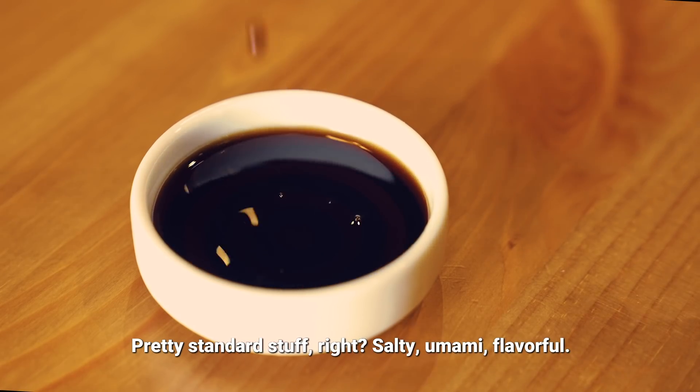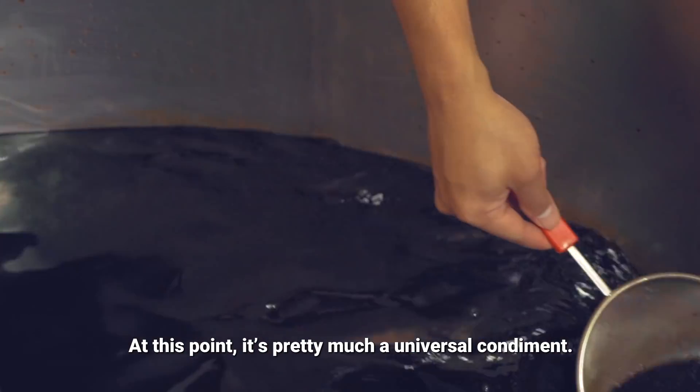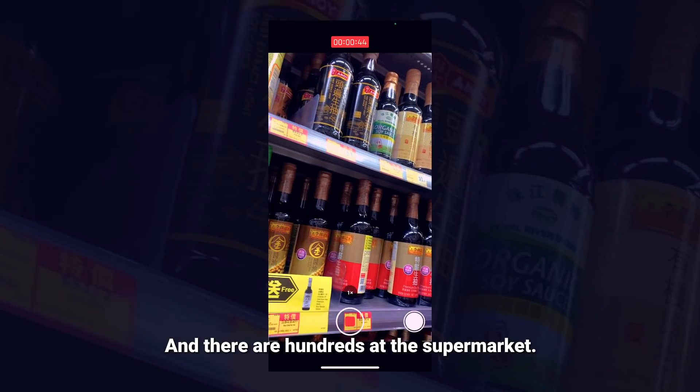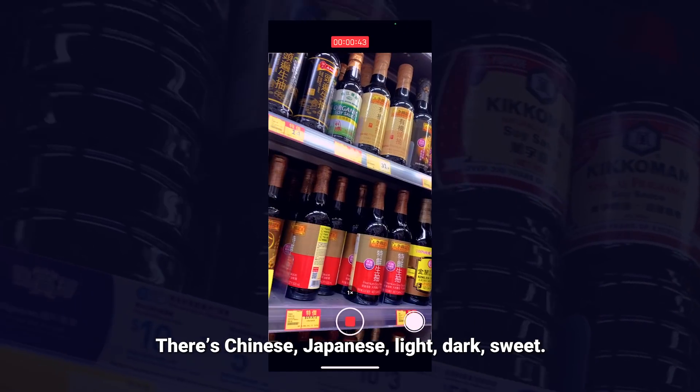Soy sauce. Pretty standard stuff, right? Salty, umami, flavorful. At this point, it's pretty much a universal condiment. And there are hundreds at the supermarket. There's Chinese, Japanese, light, dark, sweet.